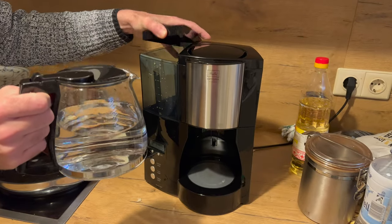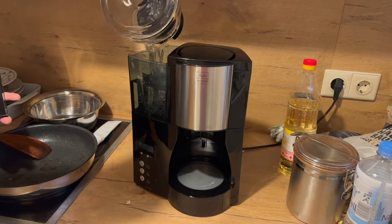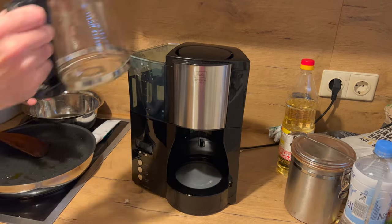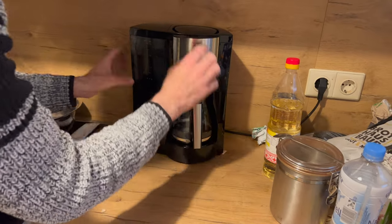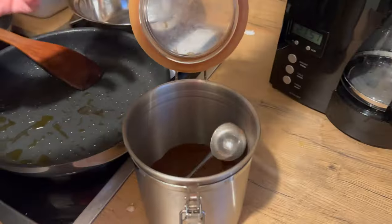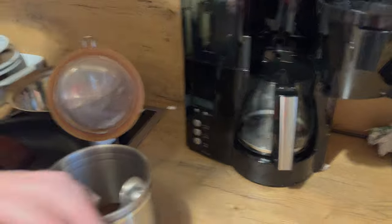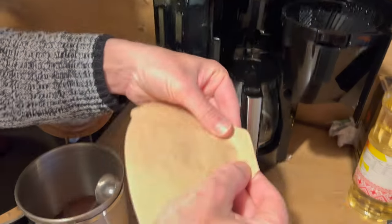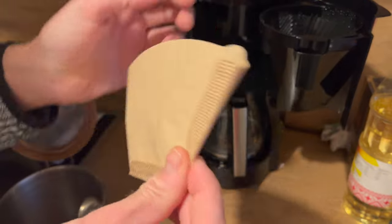Wir hatten die nämlich schon mal. Die hat insgesamt drei Jahre durchgehalten. Und dann ist uns leider die Kanne kaputt gegangen. Irgendwie war die wohl heiß und wurde mit kaltem Wasser ausgespült, und dann ist sie leider gesprungen. Ein Stück ist abgebrochen. Man hätte eventuell auch die Kanne nachbestellen können, aber da die eh schon zwei Jahre alt war und wir ziemlich viel Kalk im Wasser haben, haben wir uns dann doch für eine neue Maschine entschieden.